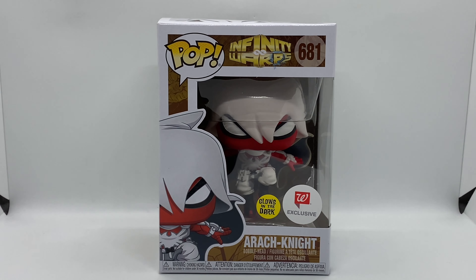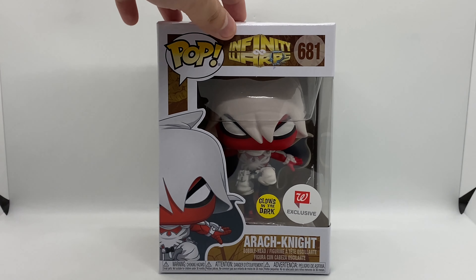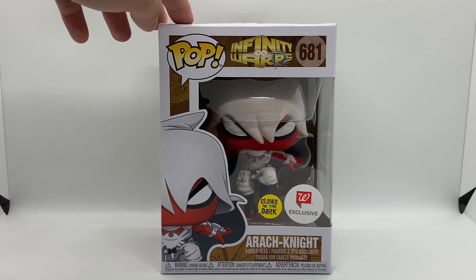First of all, I didn't know anything about Infinity Warps. As soon as I saw the leak of this Funko I was like, holy shit, I got to check this out. This looks pretty awesome. I'm assuming it's Moon Knight and Spider-Man — that's what it looks like — and Arachnite makes sense to me. I could be wrong, let me know in the comments, but he's badass.